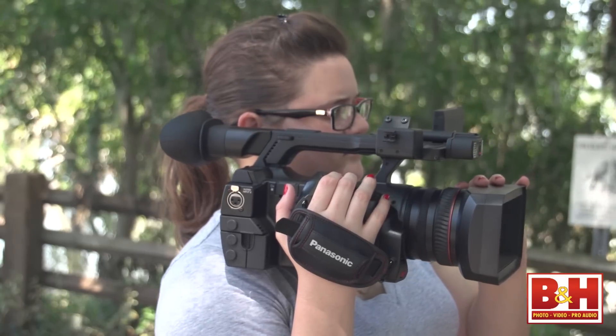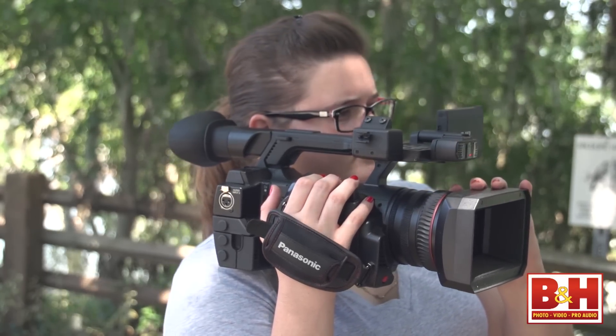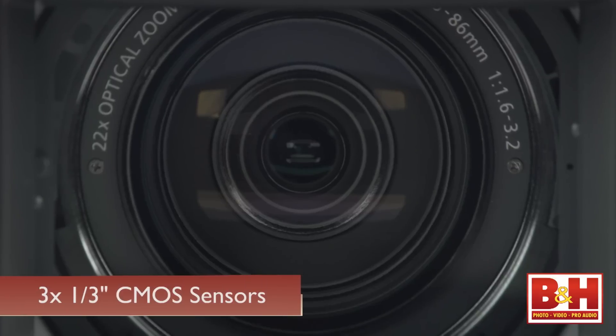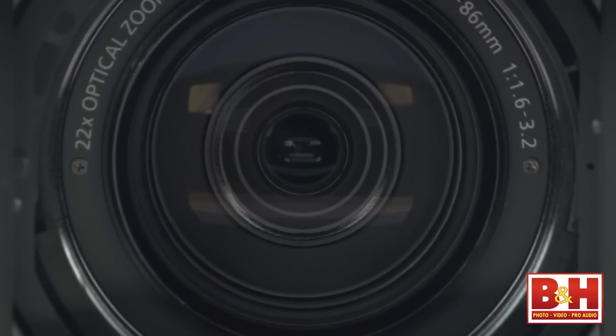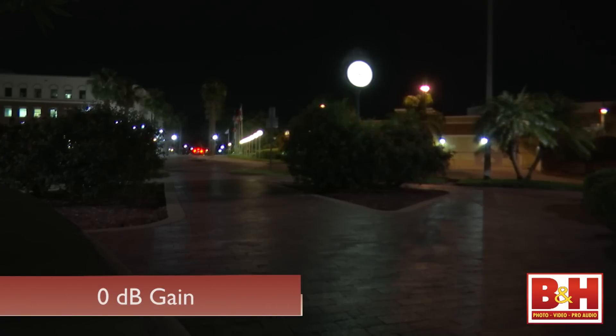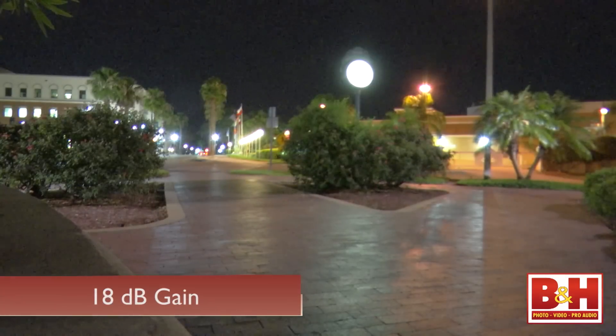It's like Panasonic took its popular ENG design and shrank it. At roughly 5 pounds with the battery attached, this camera is designed to be used handheld. It has three 1/3rd inch CMOS sensors which produce sharp, detailed images. The low-light performance on the PX270 in normal mode is not industry-leading by any means, but this camera does have a high-sensitivity setting that boosts the gain while engaging noise reduction, and it works well.